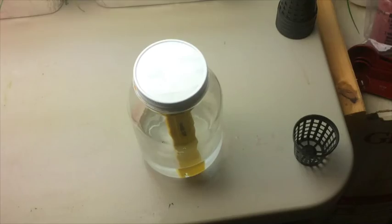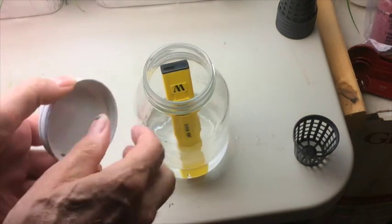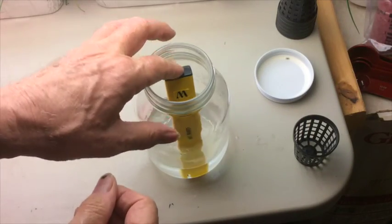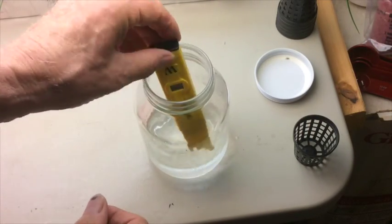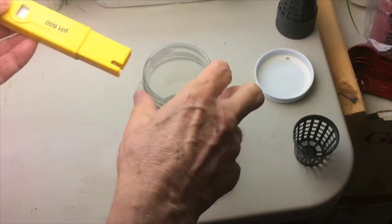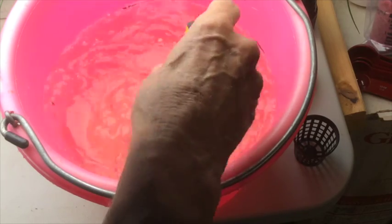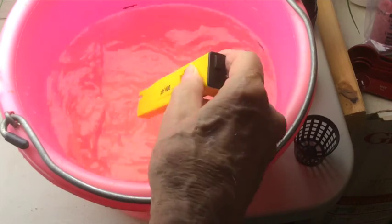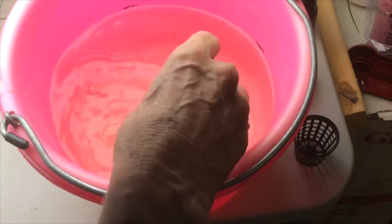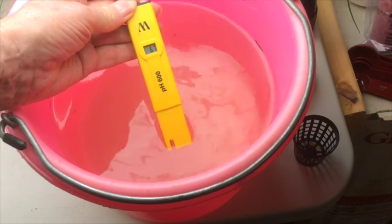We're going to be using a pH testing meter to measure the pH of our water, and it has to be stored in water to keep the sensing element from drying out. I'm swishing the meter around in the fertilized water to wash off any of the storage water so that I can get a good and accurate reading. It looks like we got a pH of about 6.8.